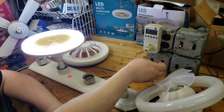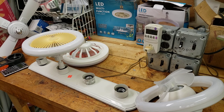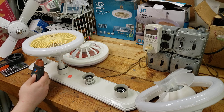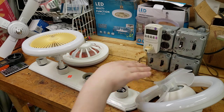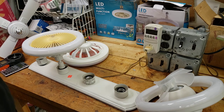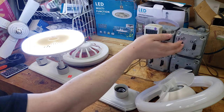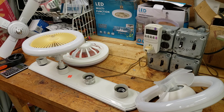It draws 25 watts. Let's power cycle it. An interesting thing about this one is there's a bit of a delay before it powers on — the delay is just for the fan, not the light. And this one is definitely quieter than the first one we tested. I can get an RPM reading on this one pretty easily.